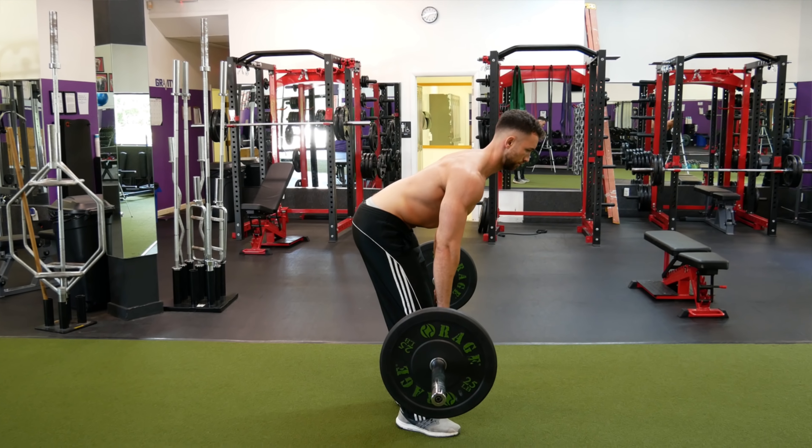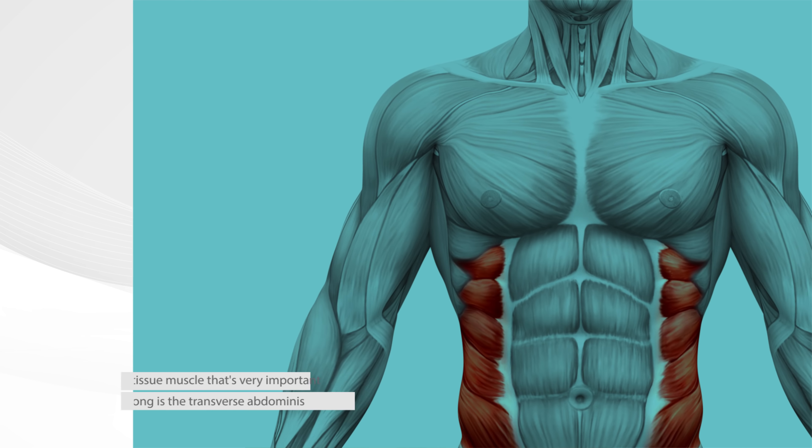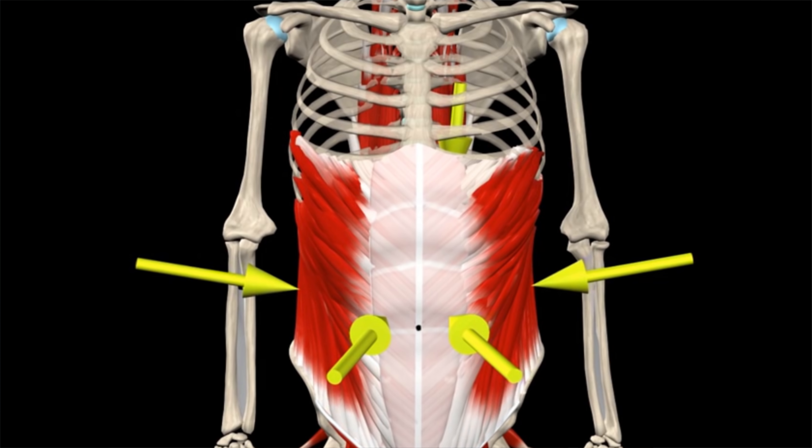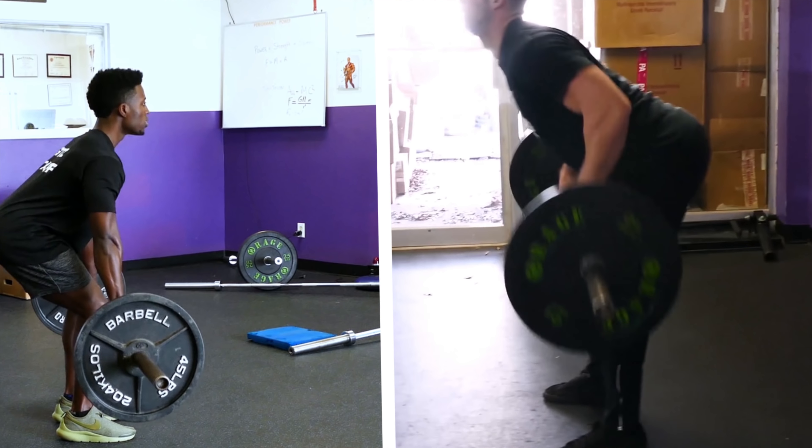Another mistake is using supporting accessories such as belts, braces, and straps all the time. Unlike the other mistakes, this won't prevent you from building up your rhomboids, lats, and traps. But besides these external muscles, you also have to worry about deep tissue internal muscles, stabilizer muscles, as well as your grip strength. One deep tissue muscle that's very important to keep strong is the transverse abdominis — its job is to pull your core muscles inward and brace the core. When you perform regular deadlifts as well as bent-over rowing exercises, not only will you be strengthening your back, but you'll also be strengthening your deep tissue abdominal muscles like your transverse abdominis. However, if you only do these exercises with a belt, the belt will be doing all the work for your transverse abdominis since it will keep your core drawn in.